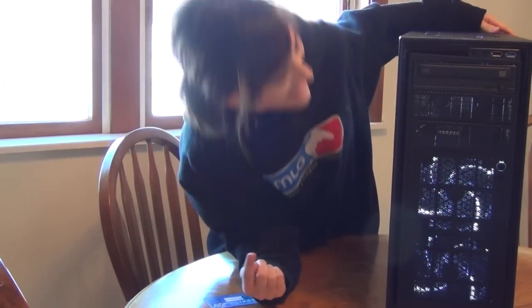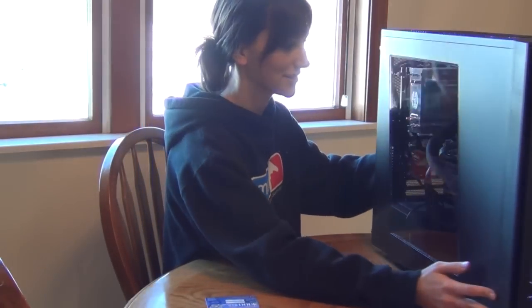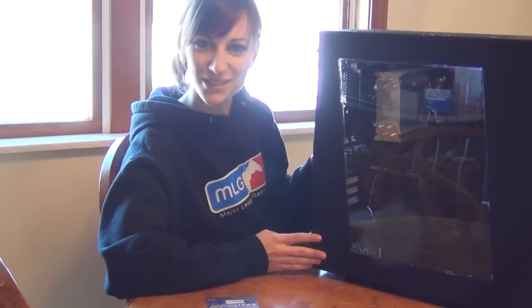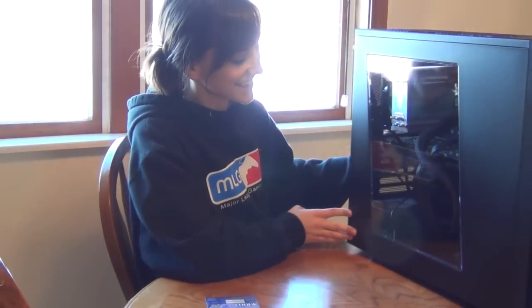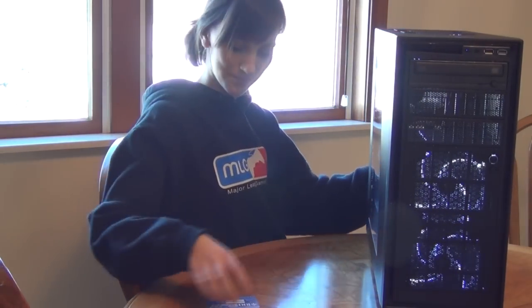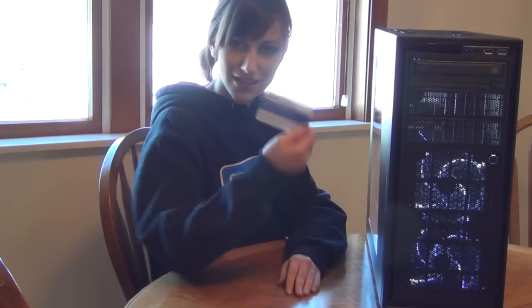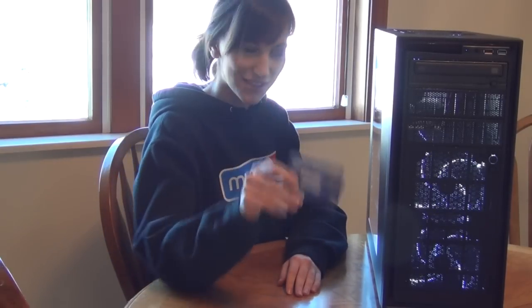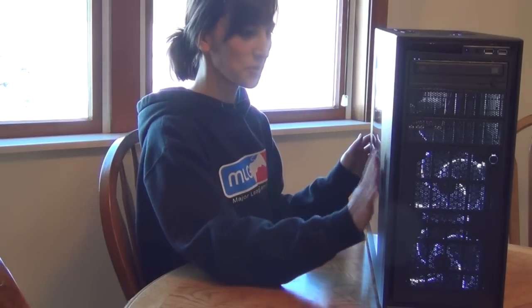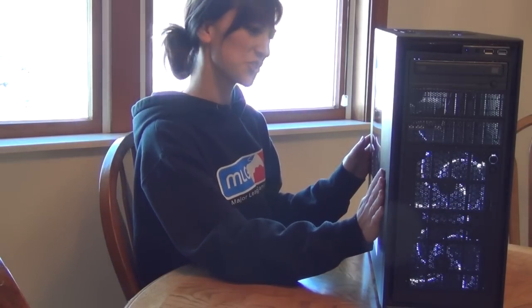And there it is — that is beautiful! Check that out, everybody. I built a computer — my first ever computer build! I think it's time to take this $100 wine voucher and put it to good use to celebrate. I feel so proud right now. It's so beautiful, I can't wait to use you!